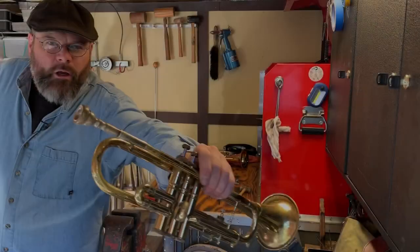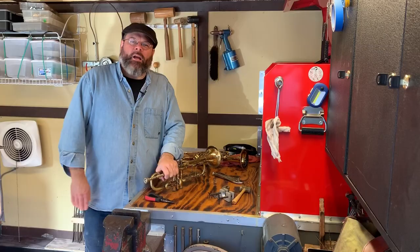Let's talk stuck mouthpieces. Hi friends, thanks for joining me today. Today we're going to talk about stuck mouthpieces.